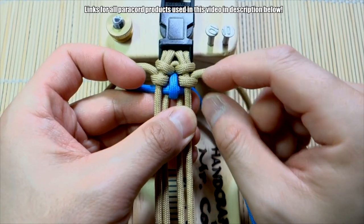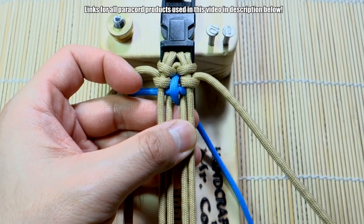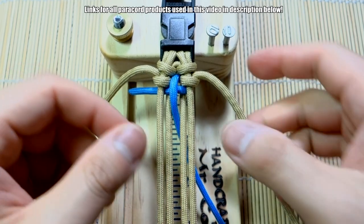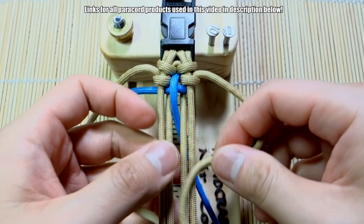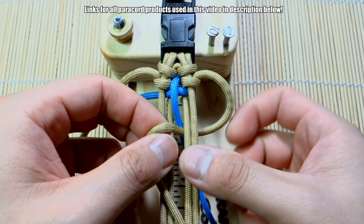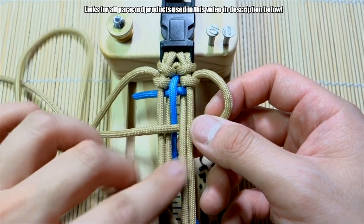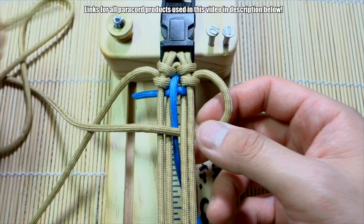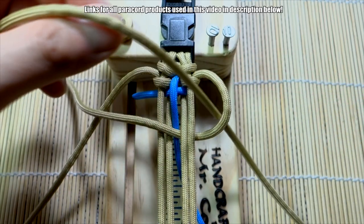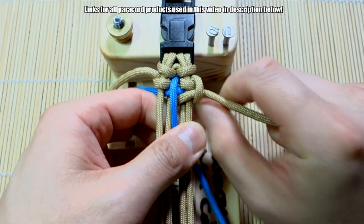Now that we've started the accent, we're going to go back to the strand on the right. This time go under these two strands on the right, bring everything through, and then take that end and put it through this loop here. It's like we're doing that cow's hitch again — lock that down right here.